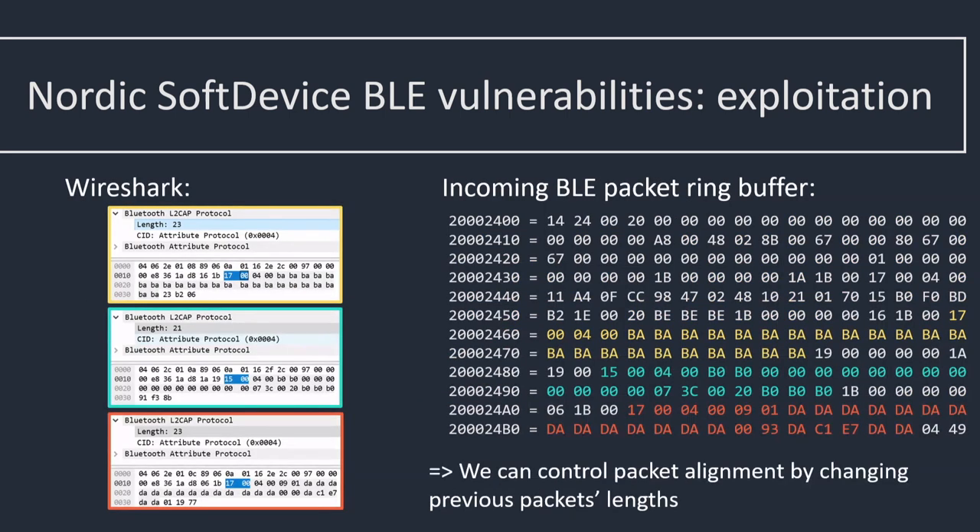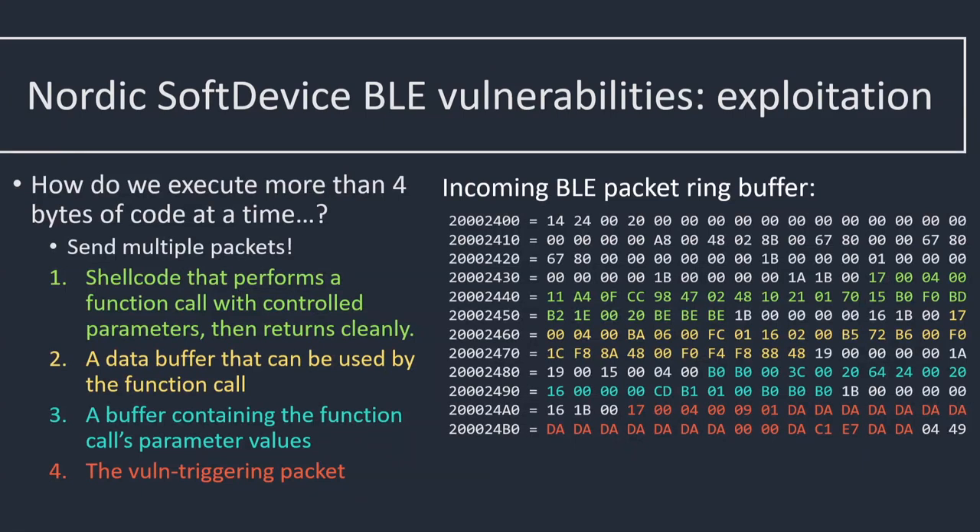Fortunately that's really easy: the soft device allocates incoming packets in a ring buffer with absolutely no enforcement of any alignment requirements. So if I send a packet of a certain length before, I can control the alignment of the exploit packet sent afterwards. In yellow and blue are two packets sent before the exploit packet, which allows me to control the alignment and make it correctly aligned and not crashy.